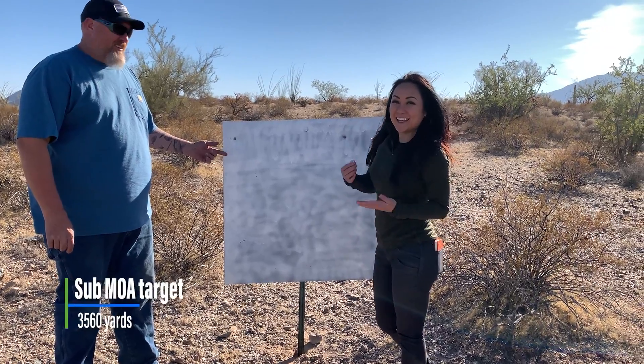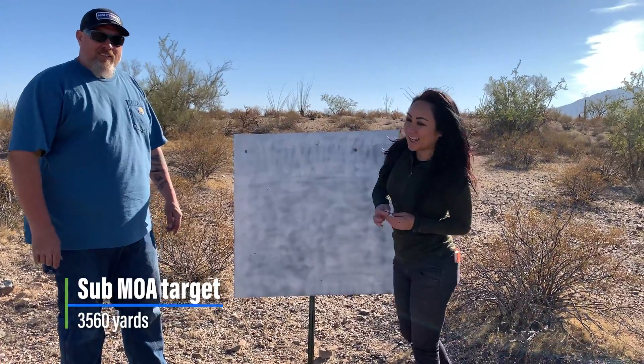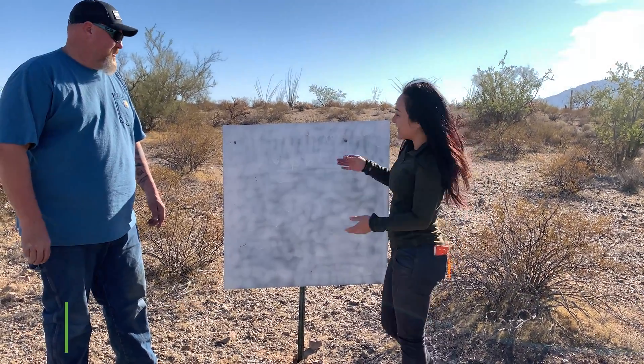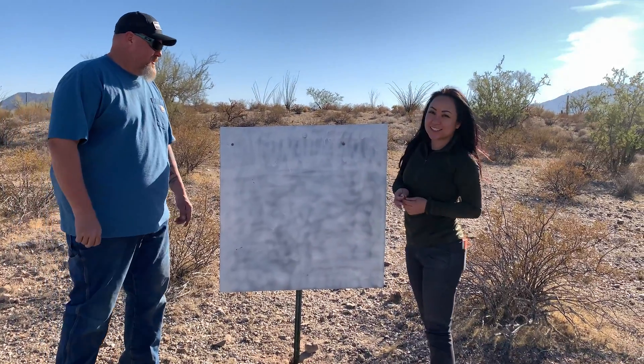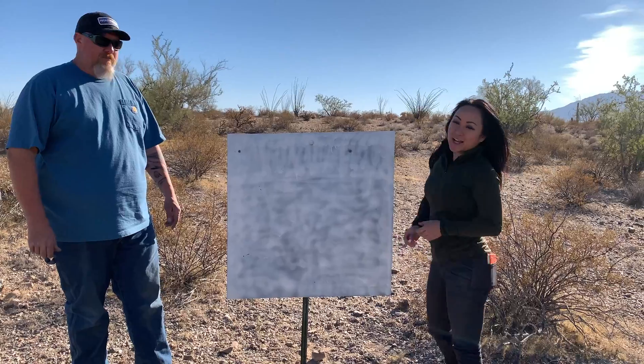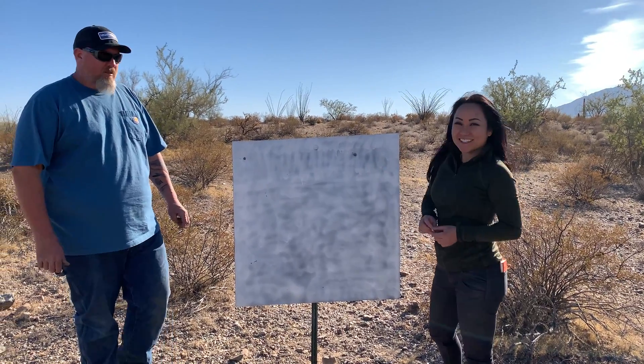Today we practiced ELR with my friend Mark. The target was at 3,560 yards on a 36x36 square. There are the Caldwell target hangers, and we got two hits today.